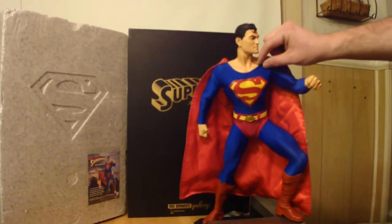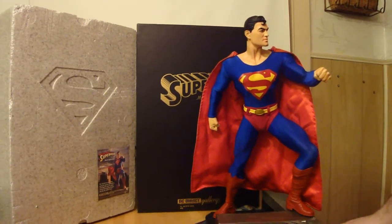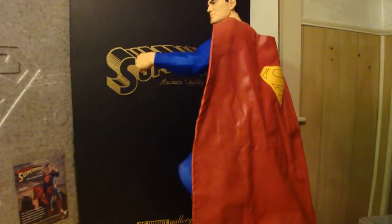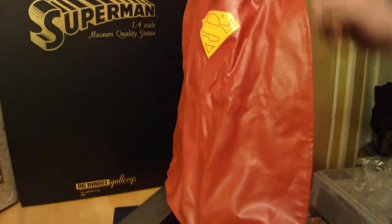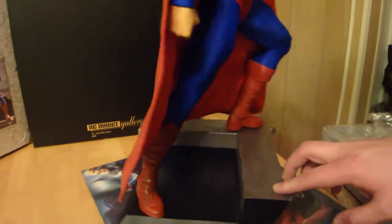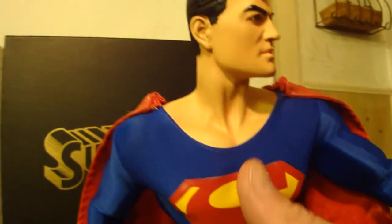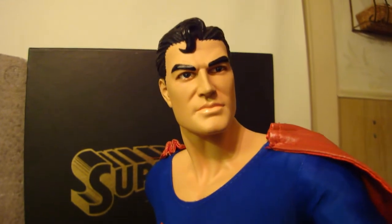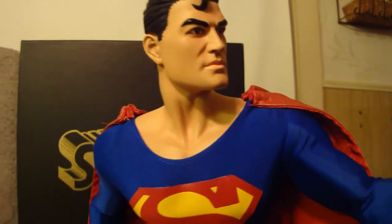As you can see, the suit is spandex and his cape is actually leather — it's got the S on the back. It's a low drooping cape, kind of like the Alex Ross Superman. Really nice how it's tight and all the muscles are showing. The S looks amazing.